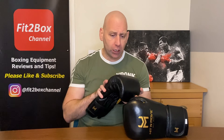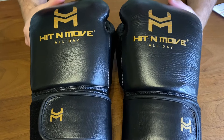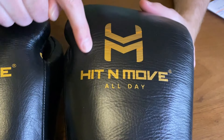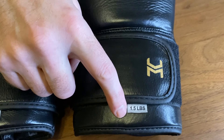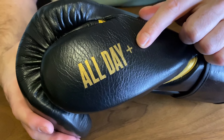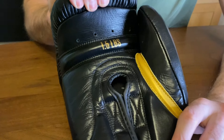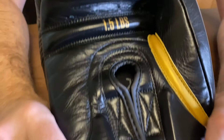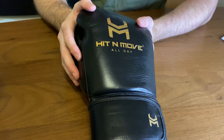These are 24 ounce and you can use them for shadow boxing, on the bags, even in sparring, and in mitt work — great for conditioning your shoulders. Looking at the exterior: you've got the Hit & Move logo in gold, the logo again on the velcro, and a size indicator showing these are a conditioning glove. Then you've got 'All Day Plus' indicating these differ from their normal gloves, and '1.5 pounds' printed on the grip bar, with the Hit & Move logo at the bottom. In black and gold they look superb.